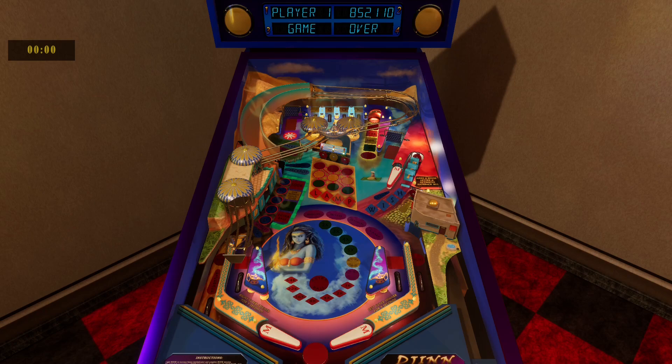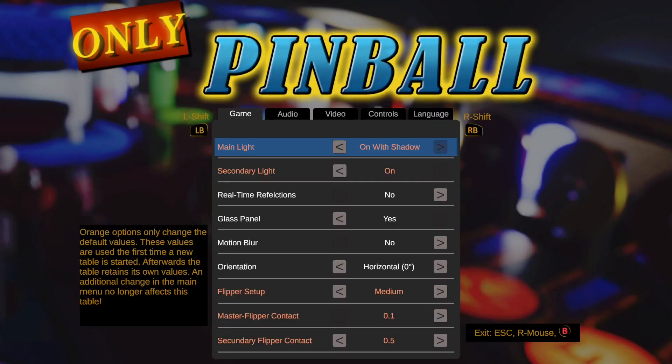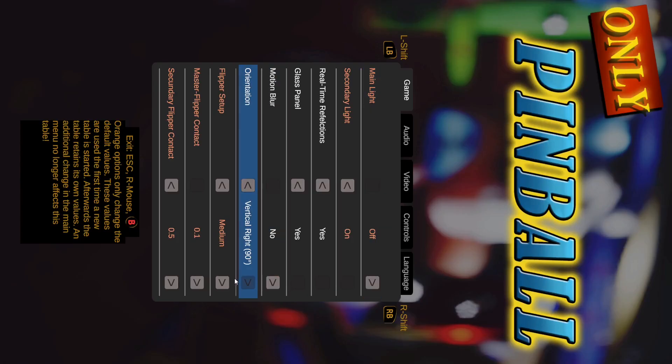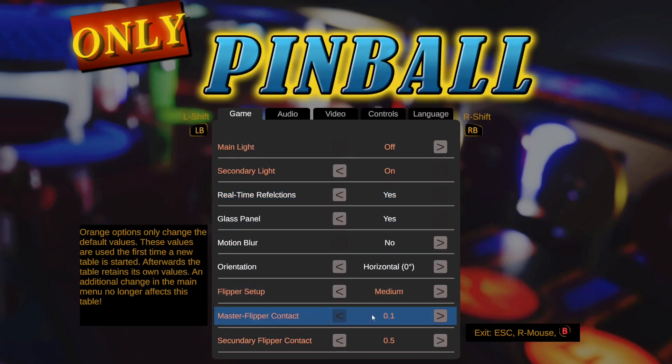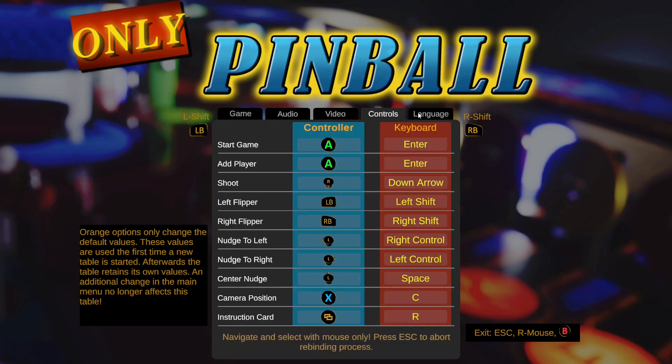Game over — I got 852,000. Now let me show you the options. You have options: shadows, real-time reflections, you can choose the glass, motion blur, flipper setup — oh, the strength of the flippers — audio controls, anti-aliasing, and controls showing the key bindings.